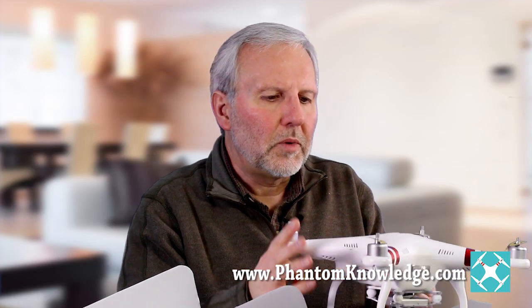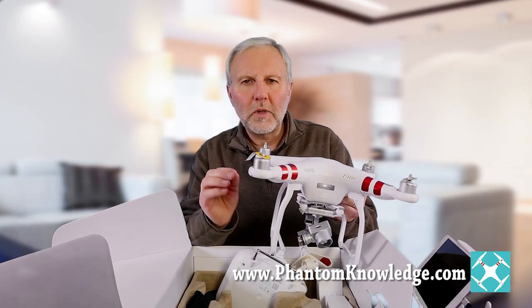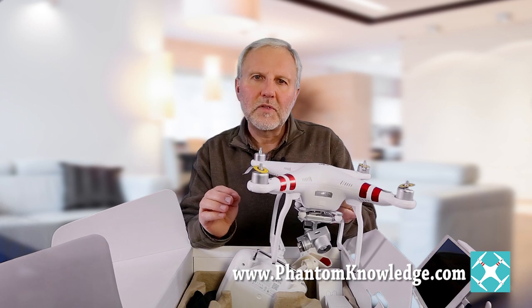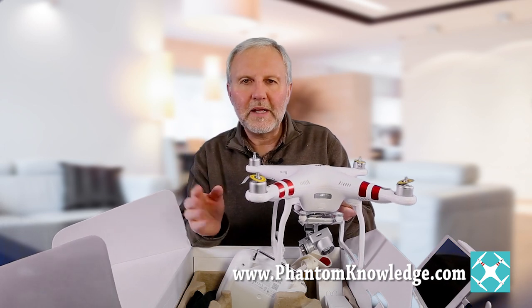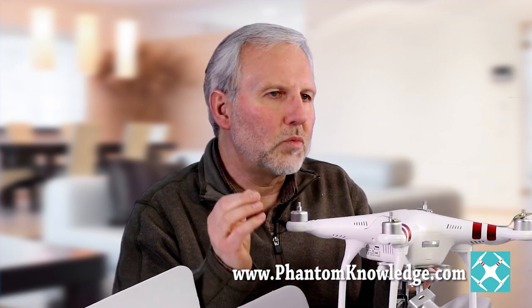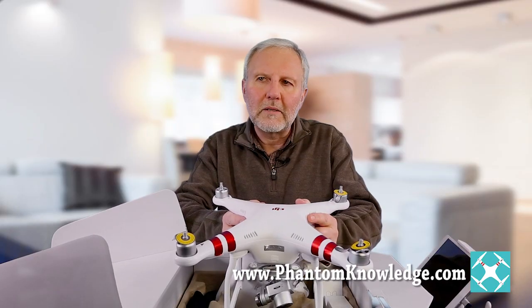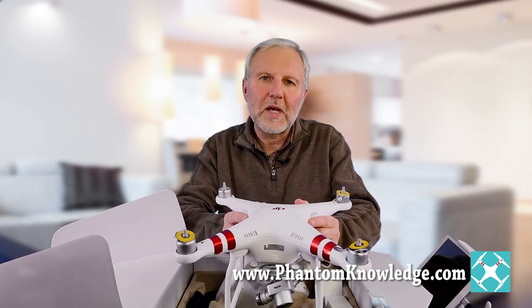You have to understand what some of these differences are. Another difference to keep in mind is that with the standard, the camera is 2.7K, whereas with the 4K and the Professional, you have a 4K camera. Now, 2.7K is way better than the Phantom 2 Vision Plus, which had 1080p — and I strongly recommended people shoot at 720p 60 frames per second with the Phantom 2 Vision Plus because you get better video that way.